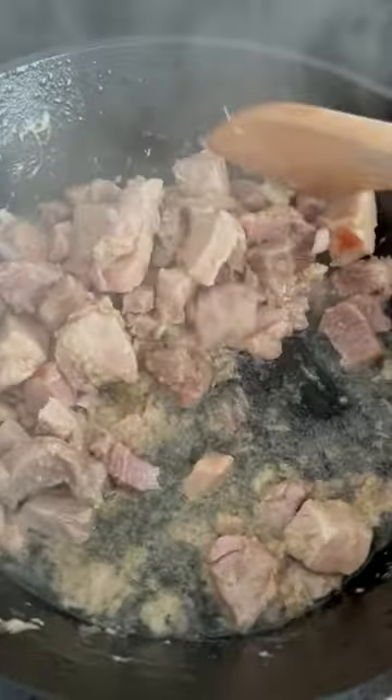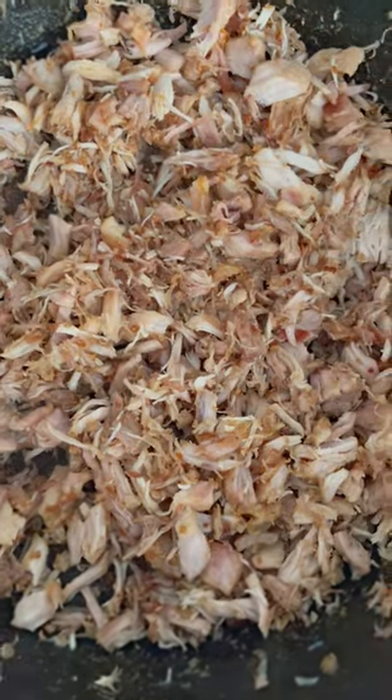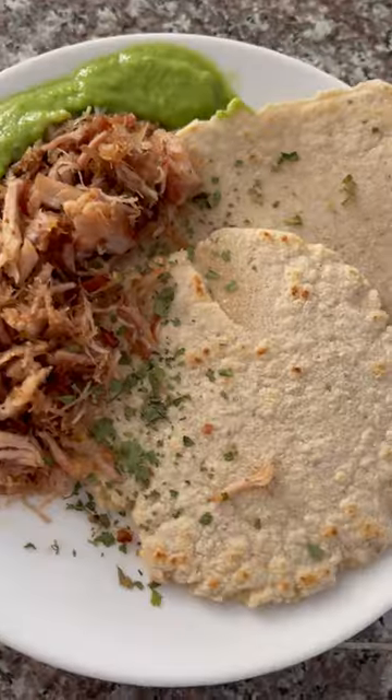As a kidney dietician, I love that this dish only uses a few ingredients and has a lot of flavor. Plus, cooking from scratch means you can control how much salt and oil you use.